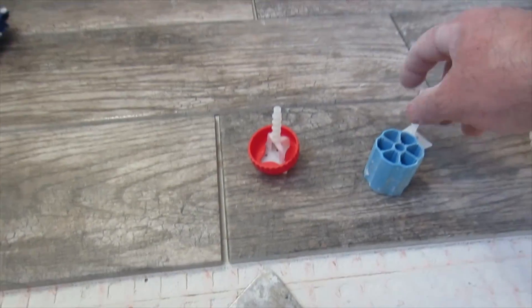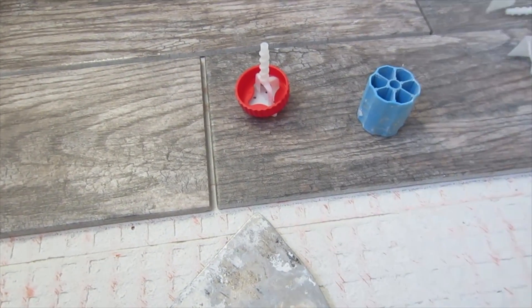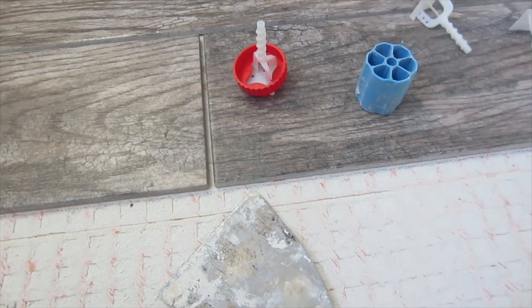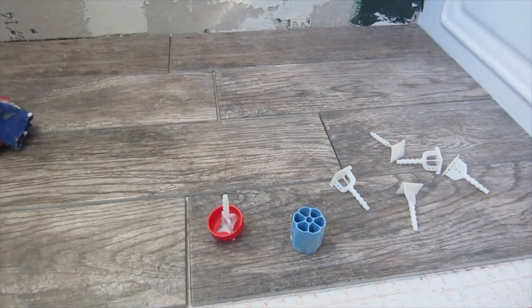The system has got the linear ones, the straight ones, the T's — which I need here — and also crosses, which I don't have right here. So these are what I'm going to be using for this floor.